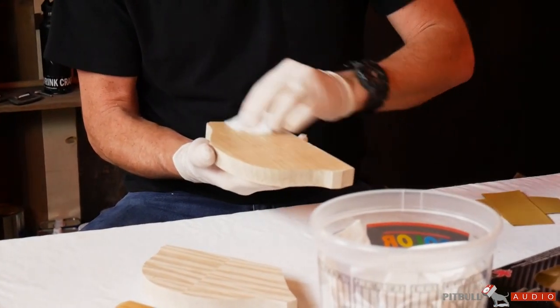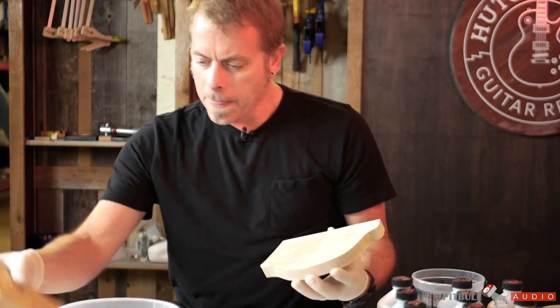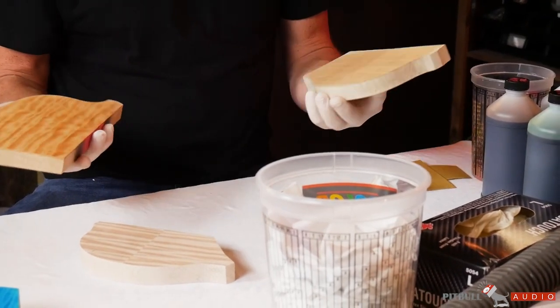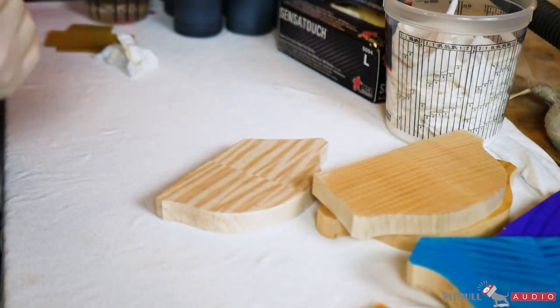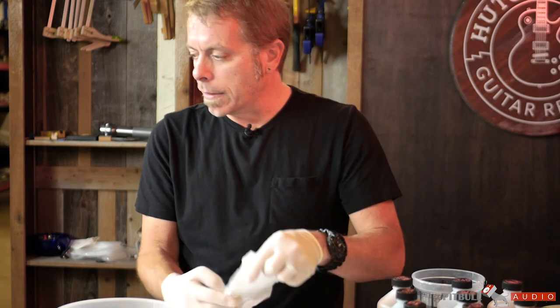You can see just by these two pieces — this curly is pretty white and this quilt — even the color of the wood can end up affecting the color of the stain. If you have a more yellow piece of wood that you're staining blue, at some point you're going to have some green from just basic color theory.